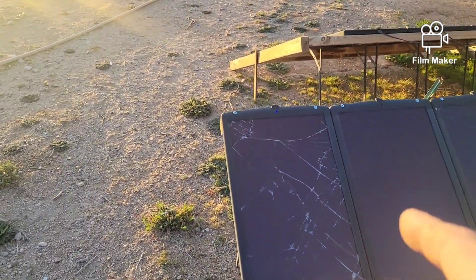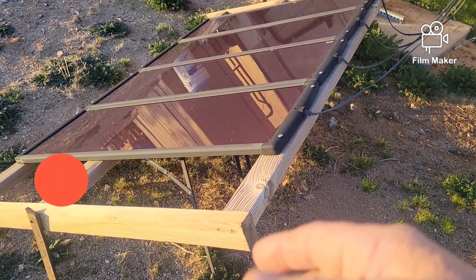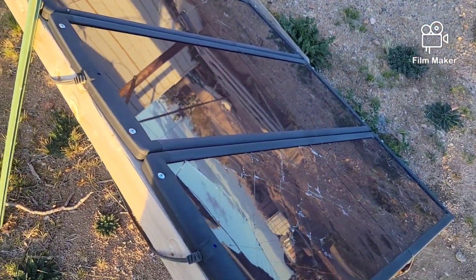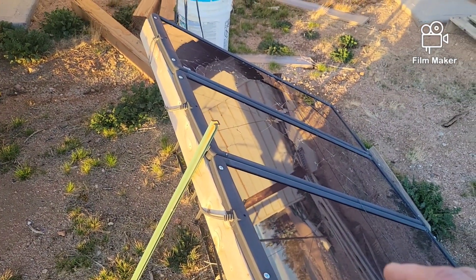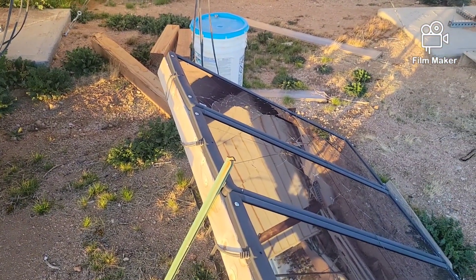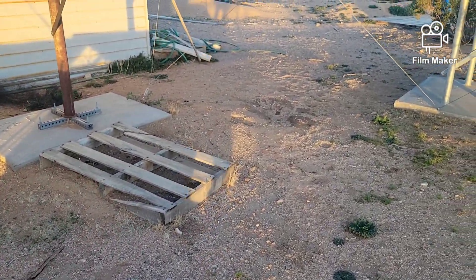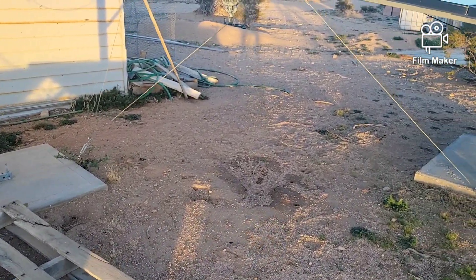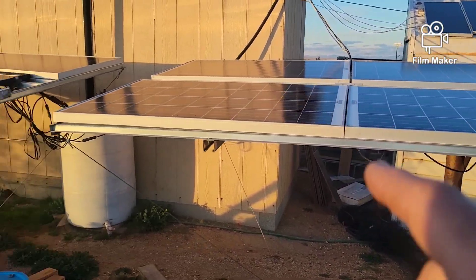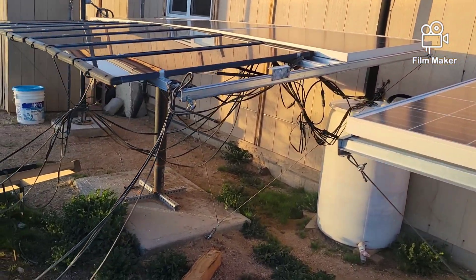These wooden ones hold Harbor Freight panels — I just used wood for those because they're cheap, lightweight panels, 25 watts each, 100 watts total. They're not tied into my good controllers; they're on their own separate Harbor Freight 20-amp controllers inside, connected to the batteries but on completely separate circuits, just charging the batteries from a different location. So I've got six 100-watt panels — three on the metal rack — and some Harbor Freights on the other.